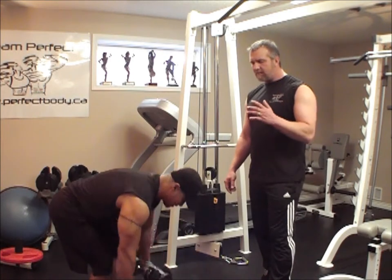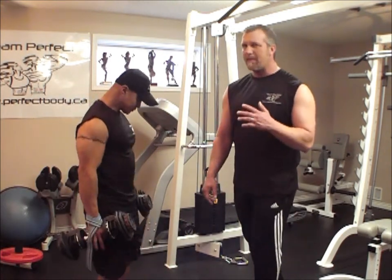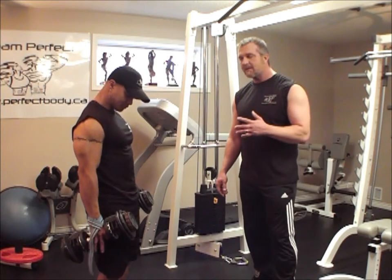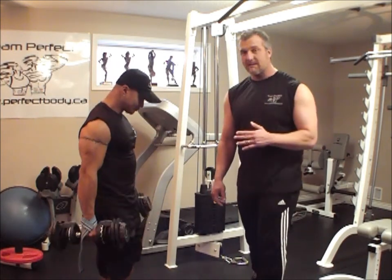This is a lift that is overlooked by many people who train. If you're looking to have great biceps — go ahead Pat — this is a must.